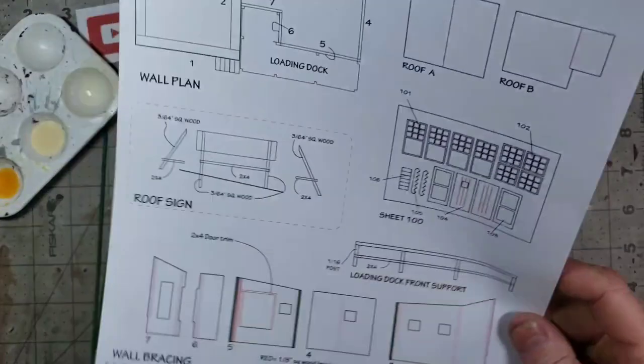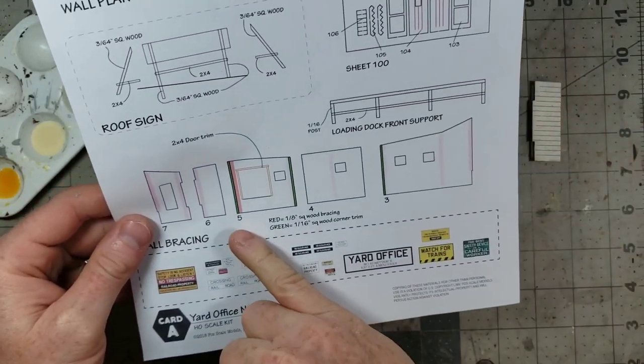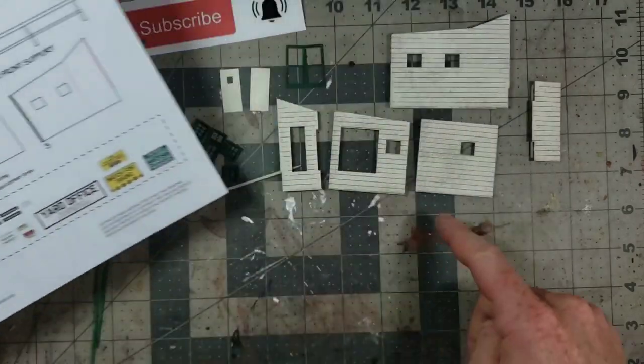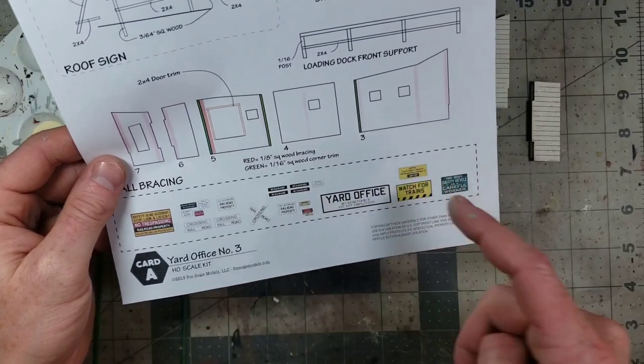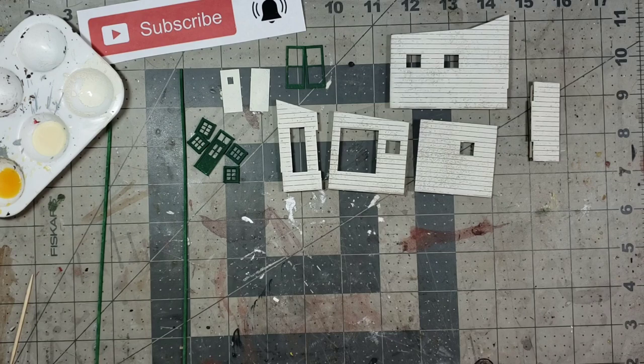So that's drying. The next step is to follow our trim bracing template — everywhere there's a green line, we're going to put the trim that we painted green on the wall. I'm going to set that up and apply the trim, then show you how I do it.